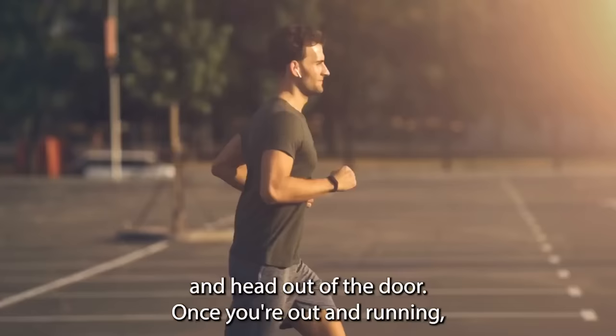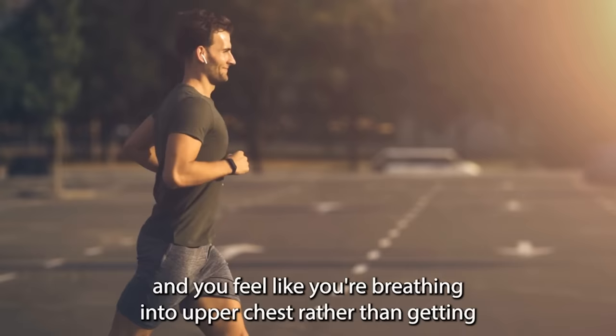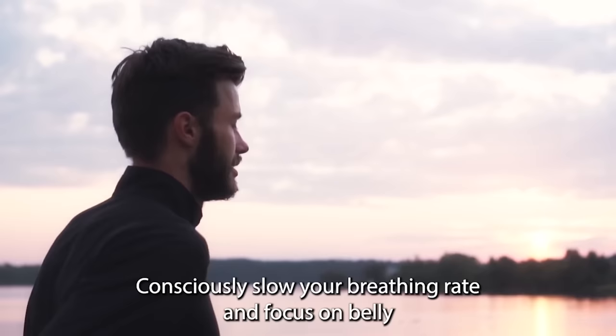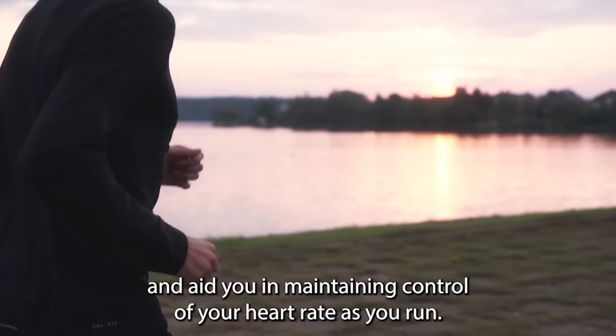Once you're out and running, have a think about how you're breathing. If you tend to breathe shallow and fast, feeling like you're breathing into your upper chest rather than getting a full inhale with each breath, take a moment to slow the pace down. Consciously slow your breathing rate and focus on belly breathing to get a full breath of air with each inhalation. This slow, controlled belly breathing approach will help to slow your heart rate and aid you in maintaining control of it as you run.